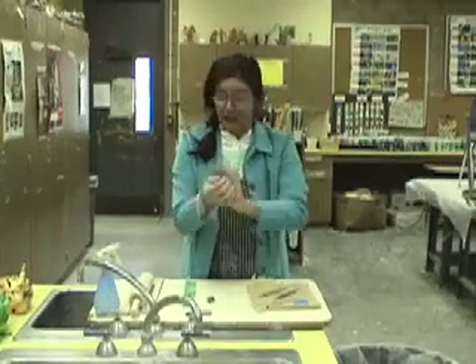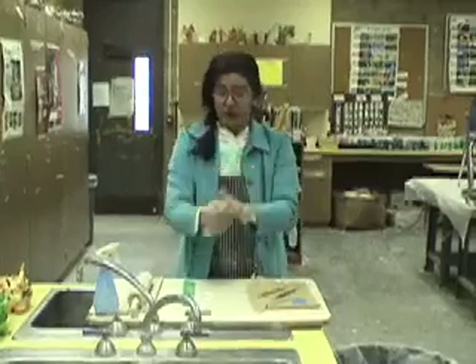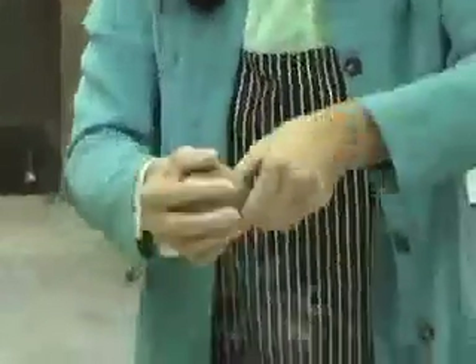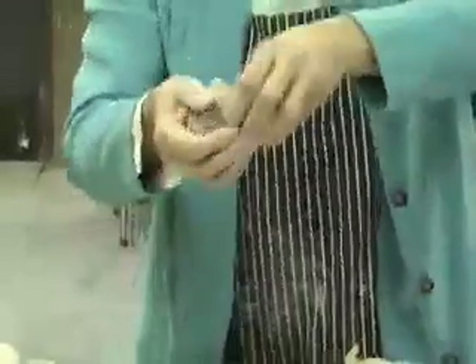Then what you do is make a pinch pot. Get the clay really nice into a ball first, put your thumb in, and start pinching around and around. Tap it every so often to make a flat edge, and keep working on it. Sometimes you have to use a spray bottle from time to time.